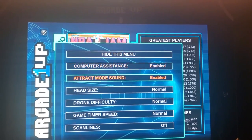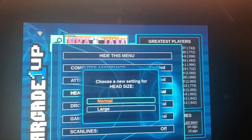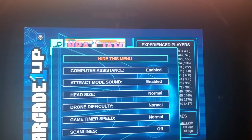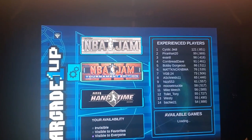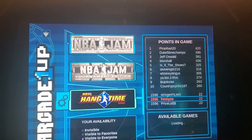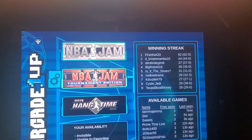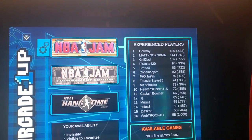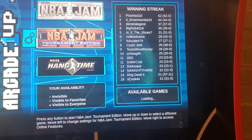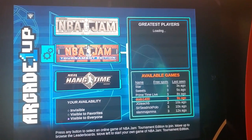If you click into the settings, you can change the settings, speeds, or whatever you want to change for each different game. One thing I do like about it — it shows you the leaderboard, basically who the best players are for each game. And if you want to go online, just go down to available games and you can choose from whoever you see available.